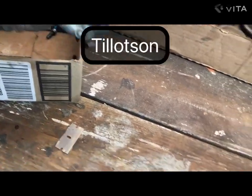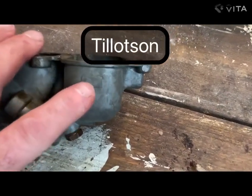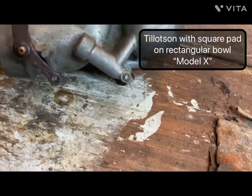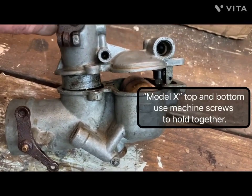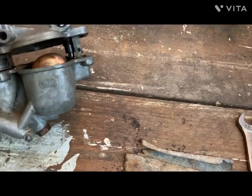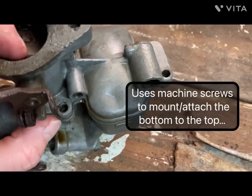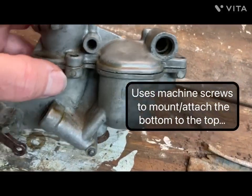Now this is the other type of Tillotson. You can see it's got this little square pad right here on the carburetor — they call this the Model X. It definitely looks different than the other one, and you can see the float just goes right down in there. I've already pulled this one apart. That little extra pivot point right here is gone, and this is actually where the screw to mount it is — that's not an access for more fuel.